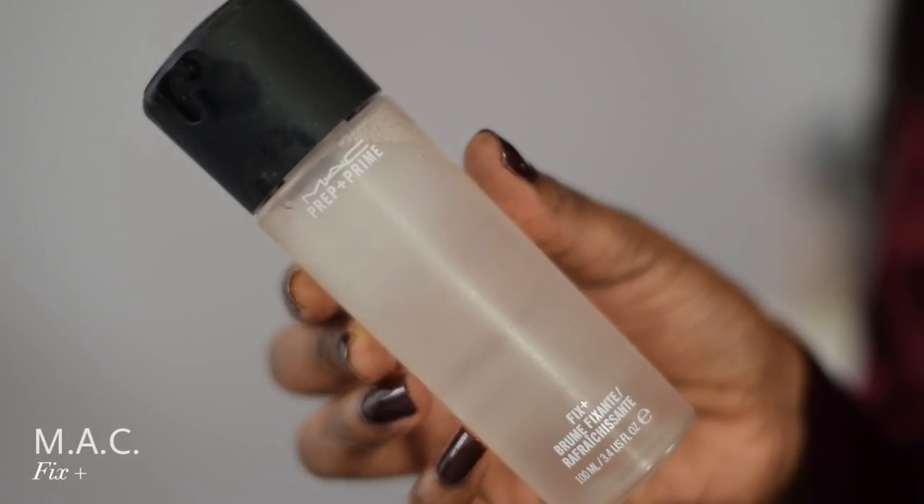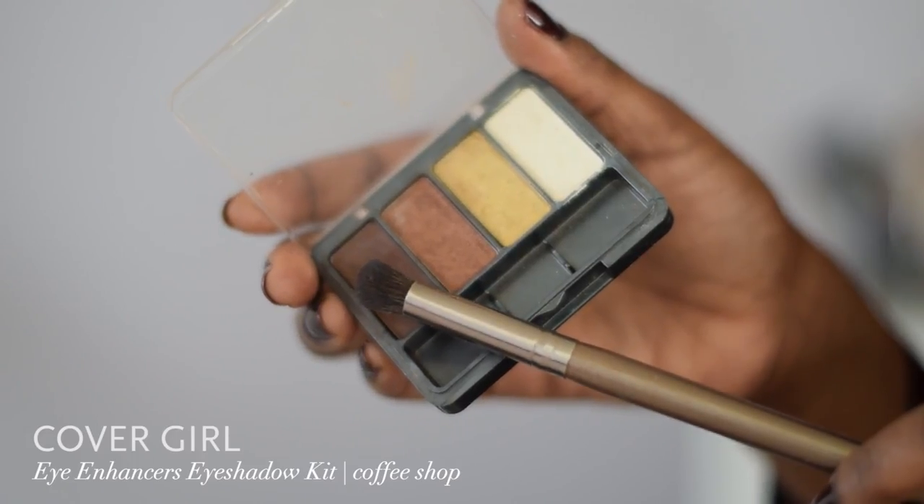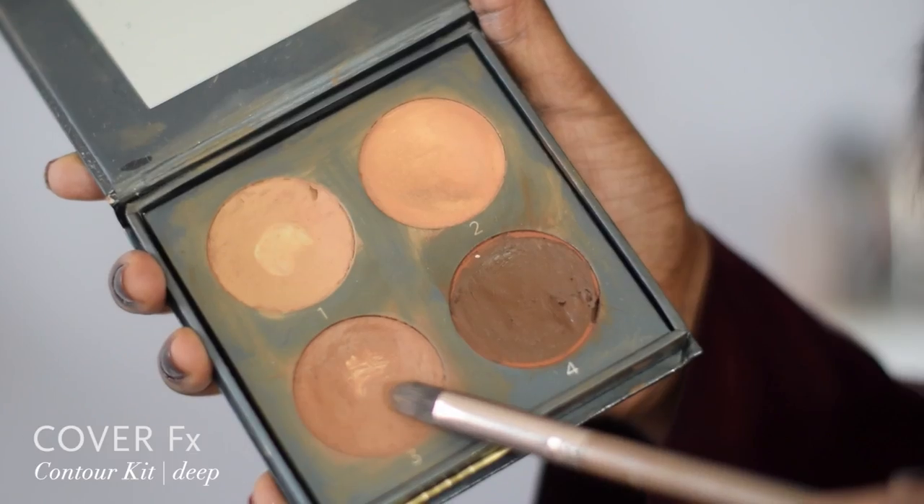I take my Premier Dead Sea age-defying moisturizer and wipe that all over my face. Then I take my eyebrow brush and brush up my eyebrows. Then I grab my MAC Fix Plus spray, wet my brush, and dip that wet brush in the darkest shade in my Covergirl Coffee Shop eyeshadow kit to fill in my eyebrows. I get them all nice and filled in, then I use my eyebrow brush to brush out any harsh lines.